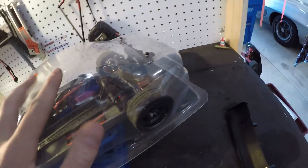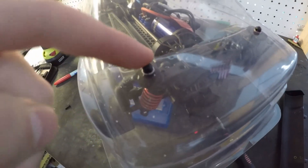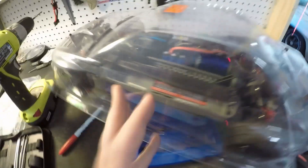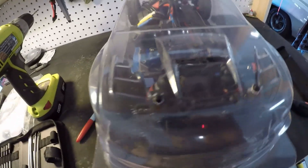That was actually a lot harder than I thought, because I had to move these body posts around a bunch. At first the body mount would be right where the window starts to go up, so that would be a problem for mounting — for getting a nice smooth hole, which I wanted. It would work, but I don't think it would look as good, so I got that sorted out.